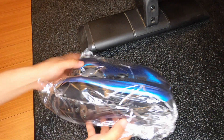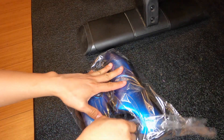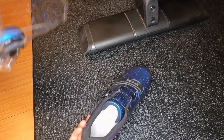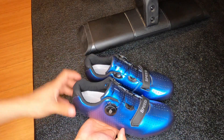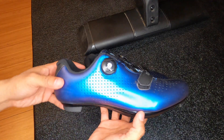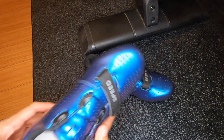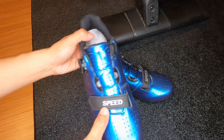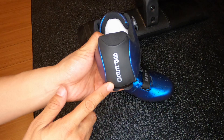That's everything in the box. Check out that blue - not sure if that's picking up on camera but it has a really nice finish to them. These feel really lightweight. You can see it says 'Speed' here on the velcro strap and also on the back of it as well.